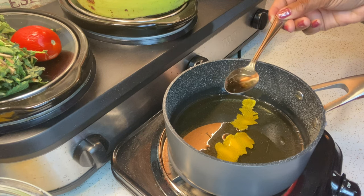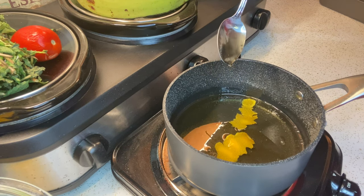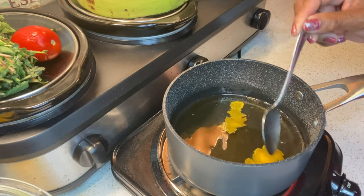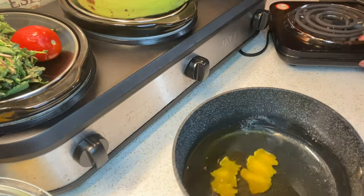When your syrup has a thick consistency, you know it's ready. Now it looks like it's not thick, but if you watch it, you can tell that it's thick. Cuando tiene una consistencia como así, entonces sabe que está listo.